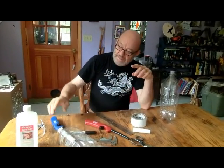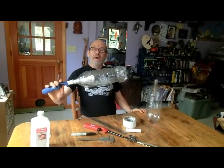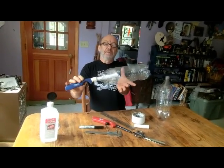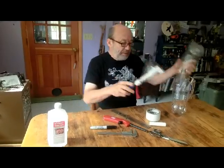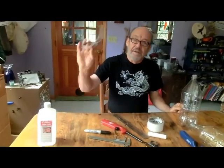Welcome to Willy Labs. Today I want to show you how to make a pop bottle pop gun like this one to shoot two-liter pop bottles. To fire it safely, you'll need safety glasses.